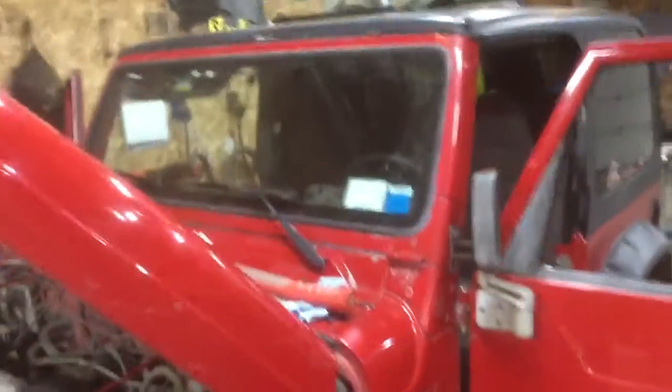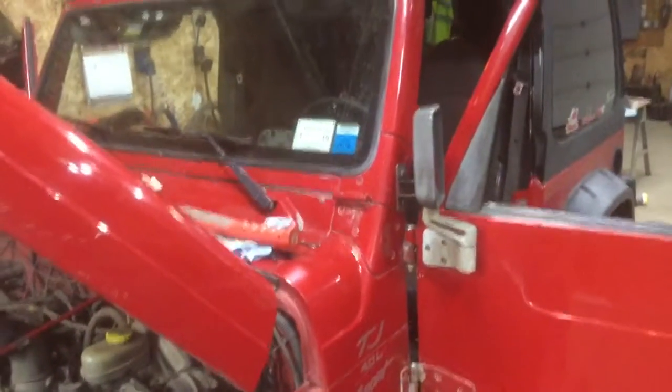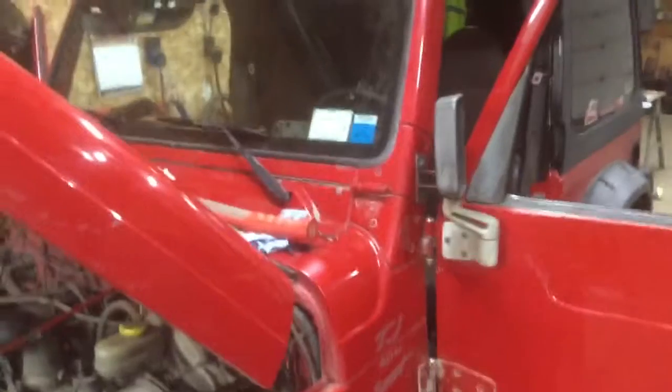Anytime you've got an add-on system or something crazy like that, that can mess up your system. If it fails, it will fail open, like this one did.